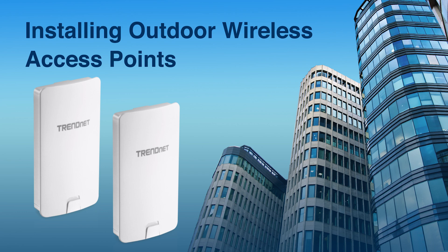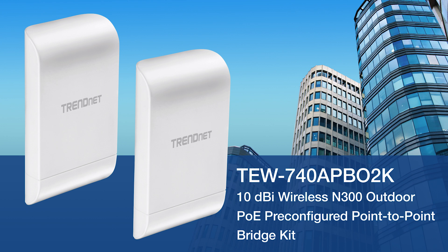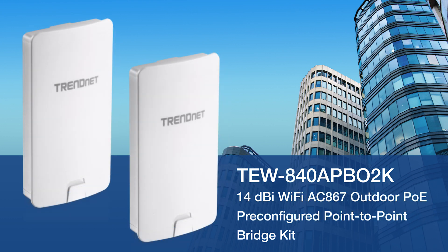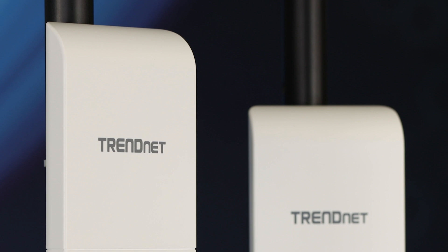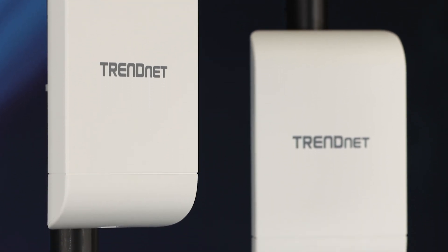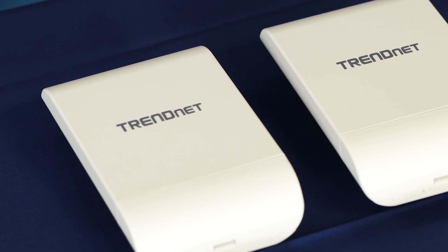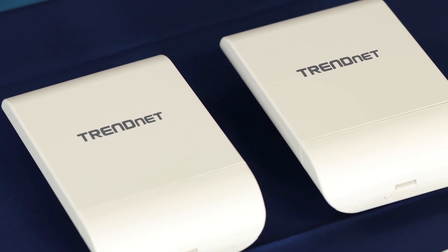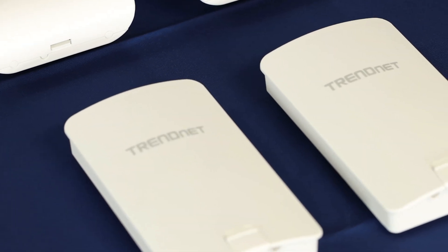Installing Outdoor Wireless Access Points, featuring TrendNet's TEW740APBO2K and TEW840APBO2K. In this video, we'll go over a few installation tips that will help with the setup of your TrendNet Outdoor Wireless Access Points, models TEW740APBO2K and TEW840APBO2K.